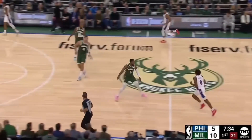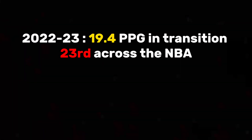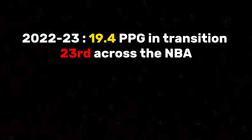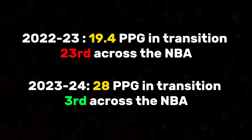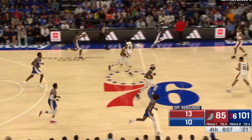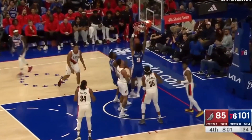The first thing Tyrese obviously brings to the 76ers is pace. Last year with James Harden running the show, Philly ranked 23rd across the NBA in transition points per game. But after just 3 games of Maxey leading the offense this year, Philly's now averaging the 3rd most transition points per game across the league. That is a pretty small sample size, but Maxey as the lead guard will definitely improve Philly's overall pace.